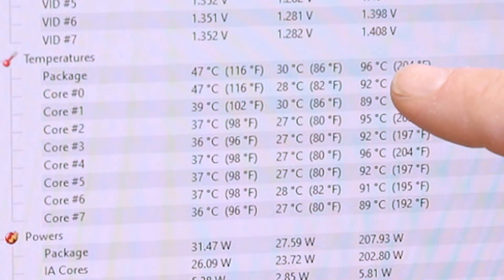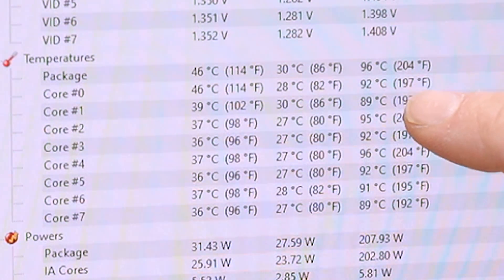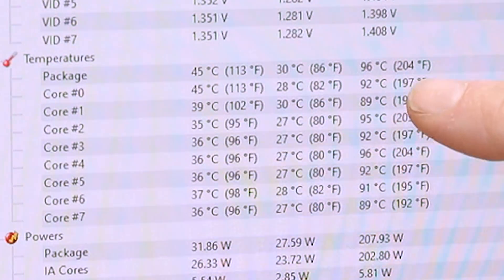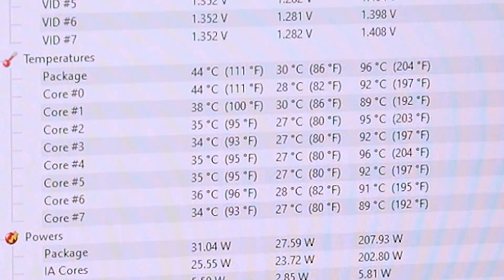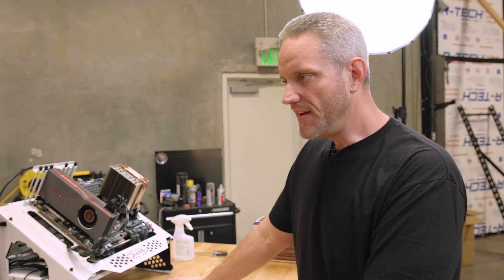Here's where our baseline max temperatures were. Max temp was 96°C on the package, with a mixture of 90s and high 80s across the cores. The max temperature on this CPU is 105°C — that's the thermal junction max, where it will start reducing clock speeds and voltage to save itself from overheating. That's way too close for comfort, but remember this test is also very unrealistic — it's a stress torture test. Now we need to see what's going to happen with Far Cry.